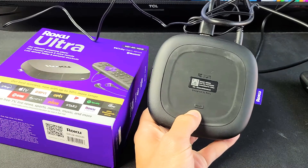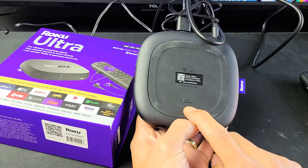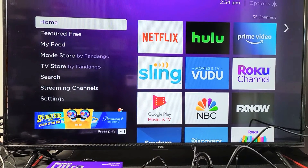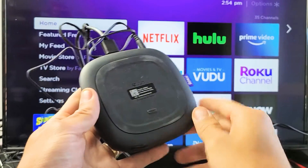I'm going to show you how to perform a factory reset on your Roku Ultra simply by using the reset button on the back of the Ultra device itself. We're not going to need a remote, so simply go ahead and grab your Roku Ultra.